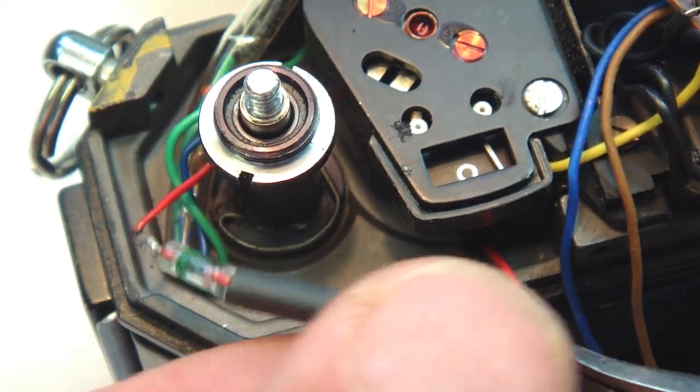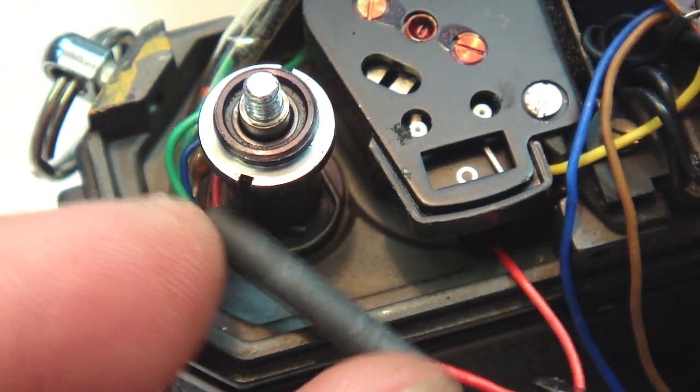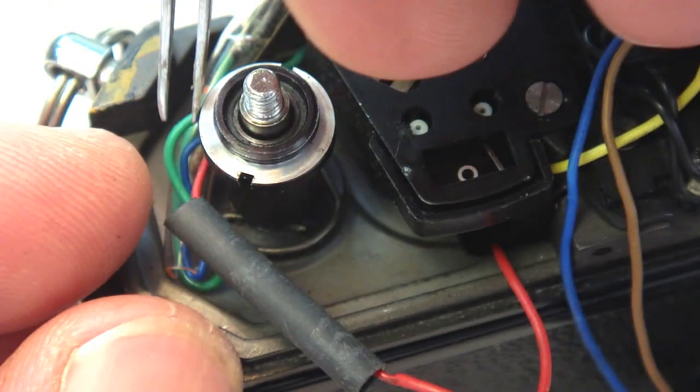Now it's okay to slide the heat shrink tubing up over the diode and across the wire splice. With it in place, the hot tip of the soldering iron can be placed against the tubing.